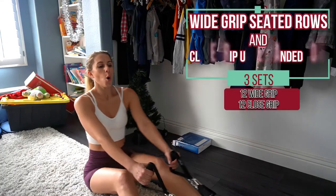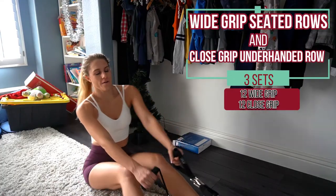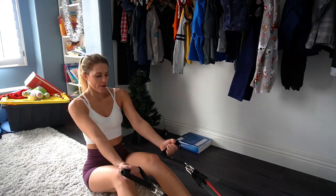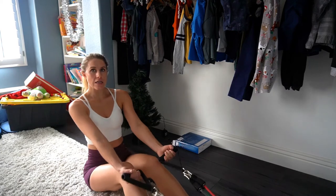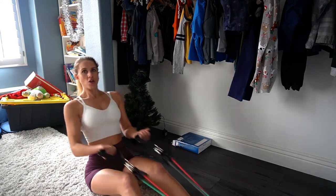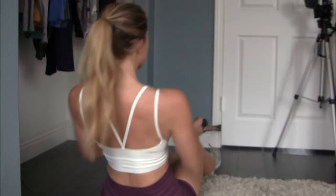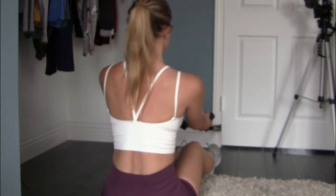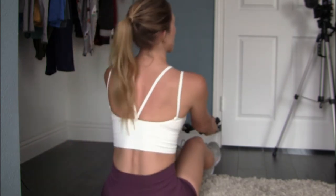We're ready to start doing wide grip rows. Our palms will be facing up, legs slightly bent, digging our heels into the ground to hold us in place. Lean slightly forward and then pull back, squeezing your shoulder blades together, almost like you've got a pencil back there and you don't want it to fall out.